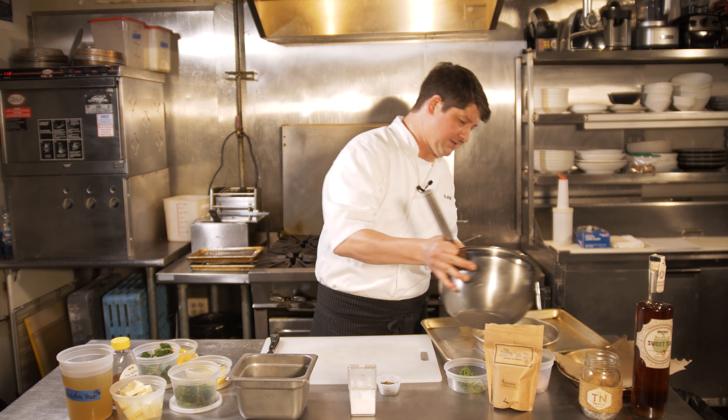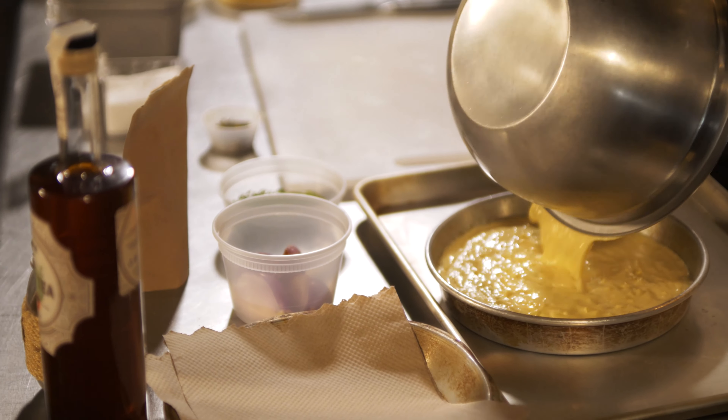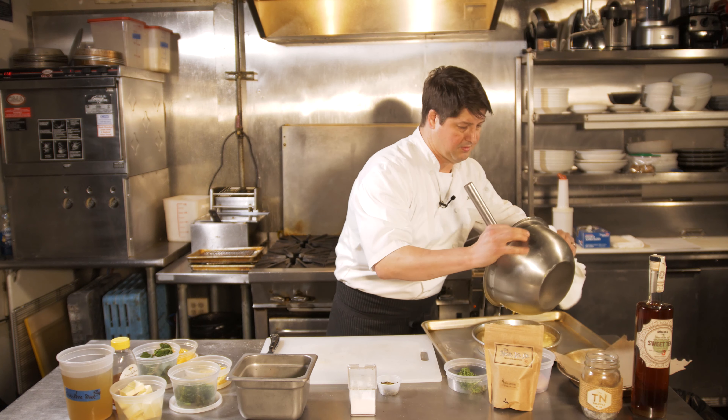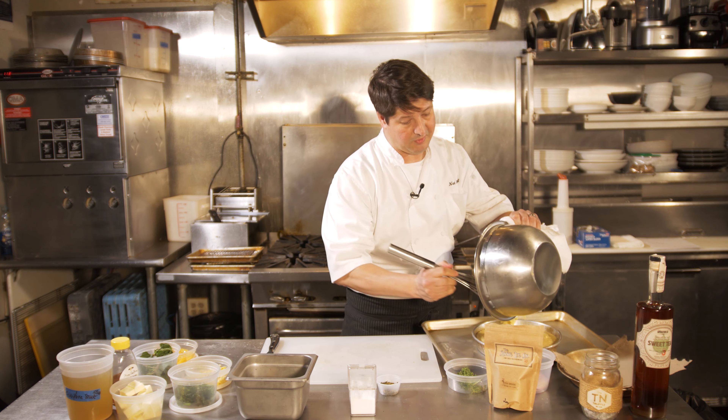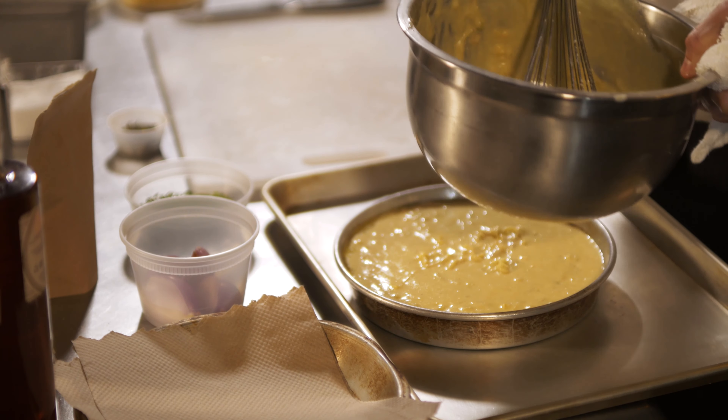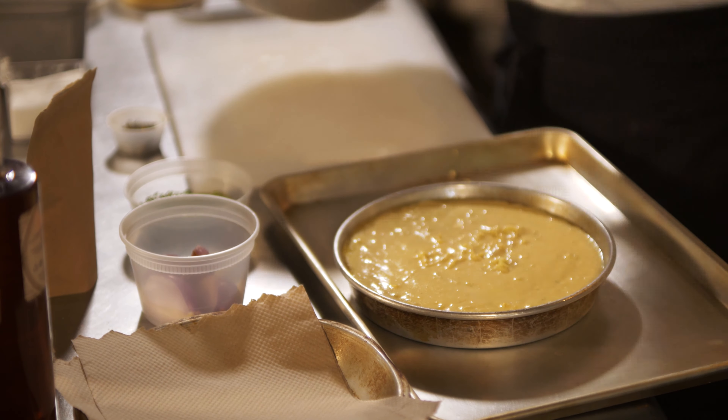We'll take this and pour it straight into our container. We have an oven preheated to 400 degrees and we will cook this for 25 to 30 minutes. I use Rosie Lee's tea twice in this — once will be for the brine and the second time is for the sauce.